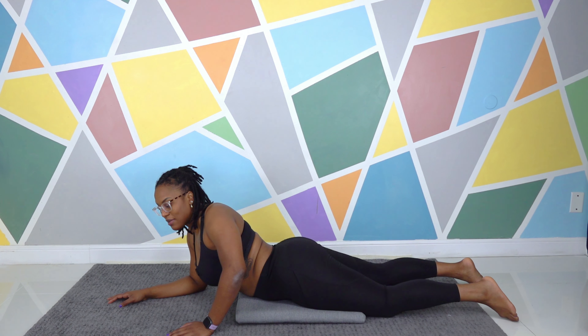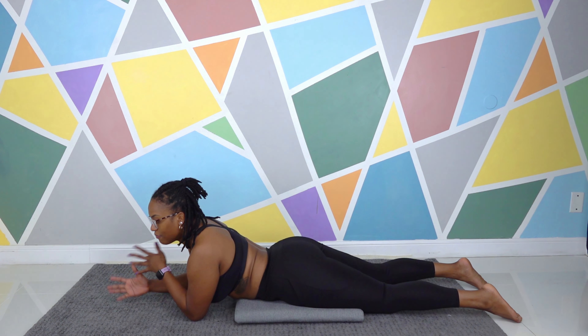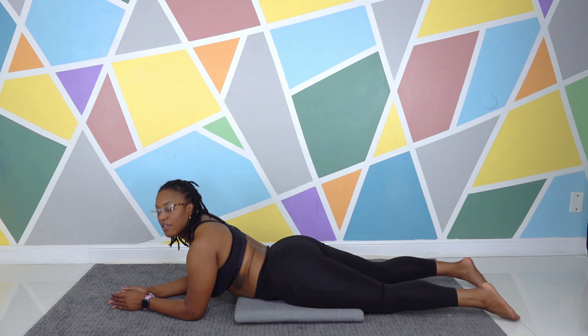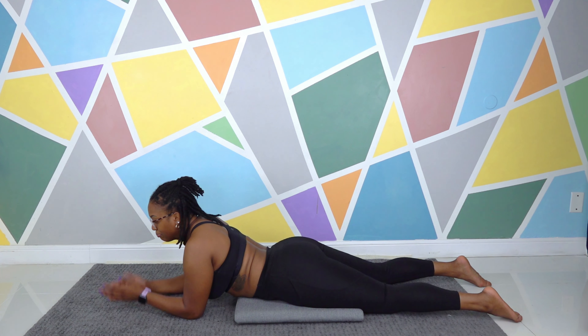We get down on our bellies. Sometimes if you have a big belly or you're a person that has a lot of an arch in your low back, it feels uncomfortable to be on your belly. So feel free to use anything around you and reposition and play around with it. For me, that means putting a cushion under my belly — that makes my hips feel a little more level and my belly and butt is not messing up the vibe. That works for me. Maybe it'll work for you, maybe it won't.